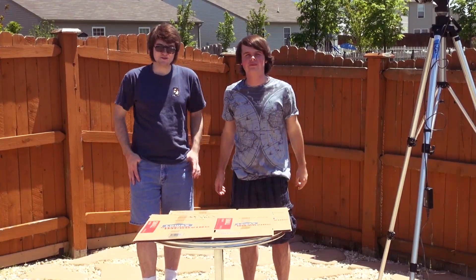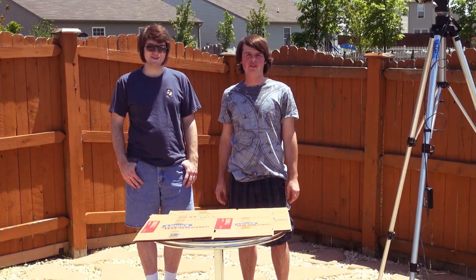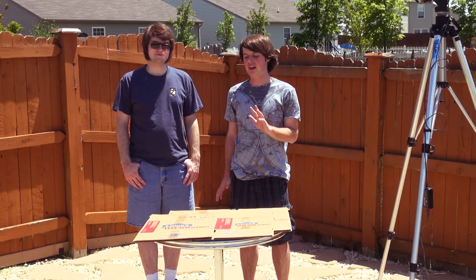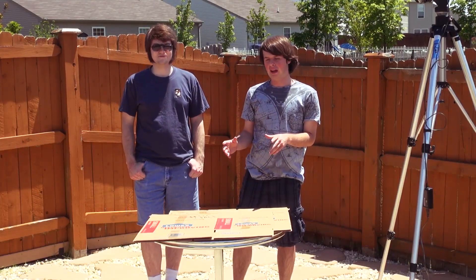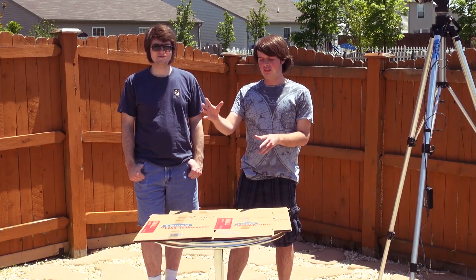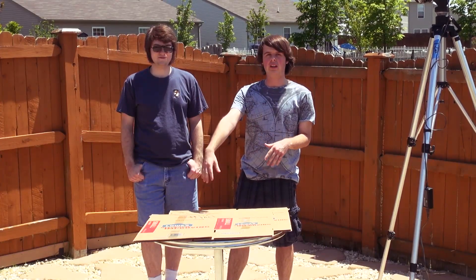Hi! We're here to teach you the proper way to build a PC. Anything you've ever been taught before, ignore it. Because I heard something about the Illuminati, and about how custom stuff is bad for marketing.